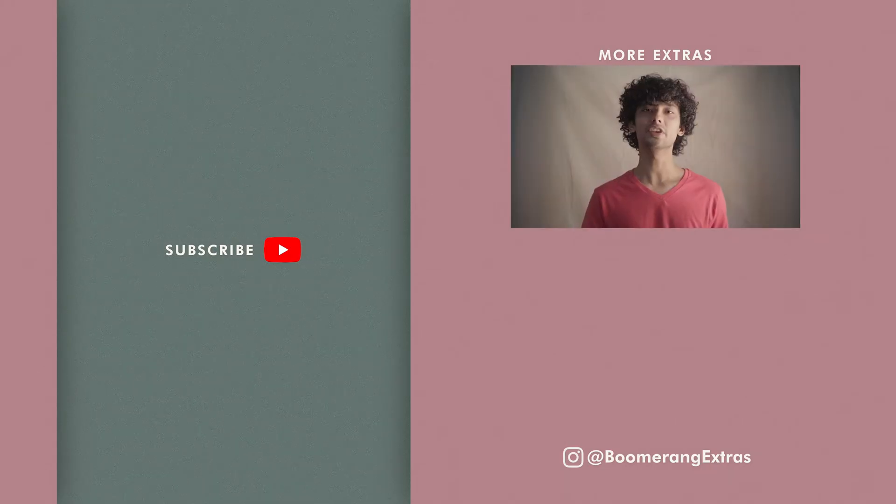That's it, that's the video. Thank you for watching. Like and share the video if you found it helpful. If you have any questions, leave them in the comment section and I'll make a video to answer your question or reply to you in the comments. Thank you.